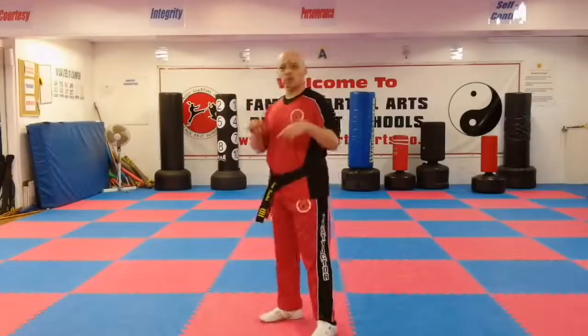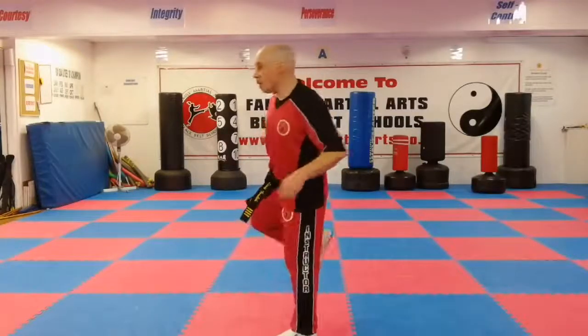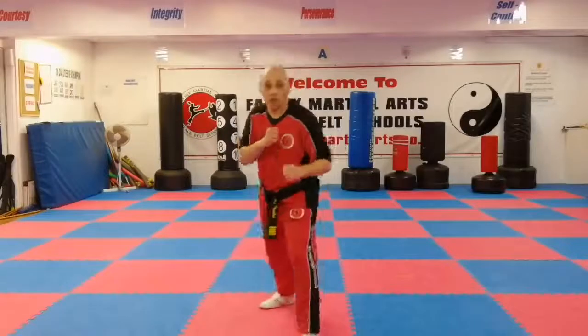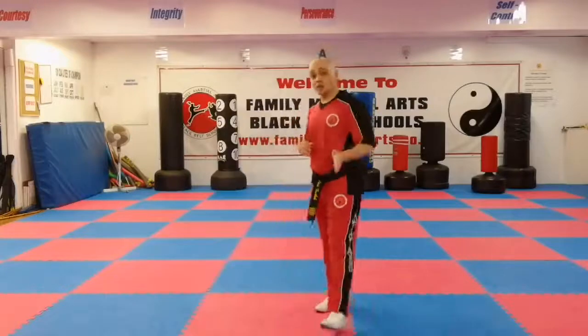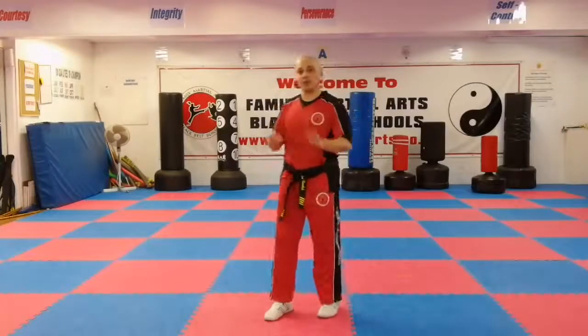We're going to do it with a spin, so we turn backwards. Lift up the back foot, pivot, keeping the chamber up, extend, hook, and then back down again. So the full sequence so far: lead leg front kick, skipping outwards crescent kick, spin hook kick.